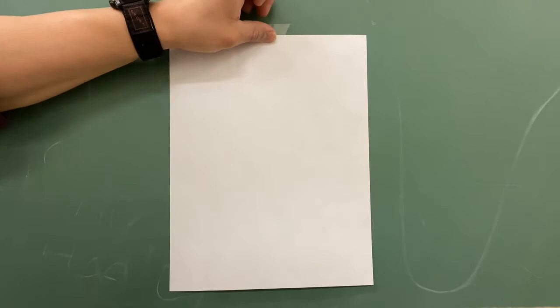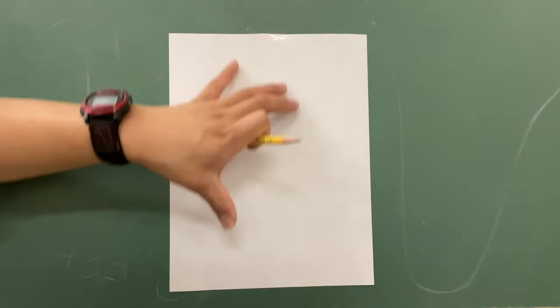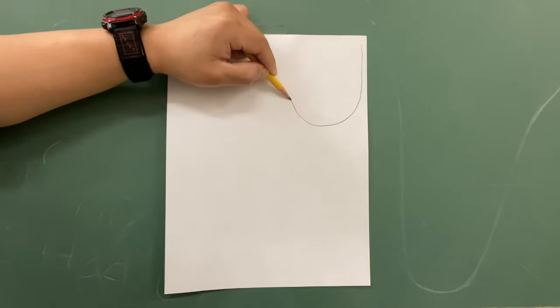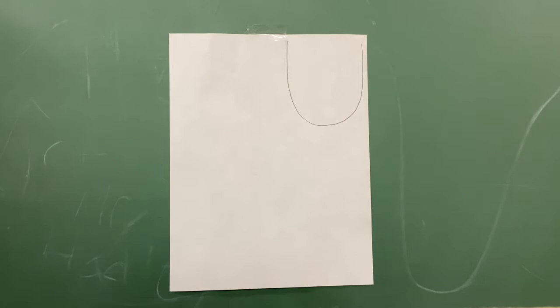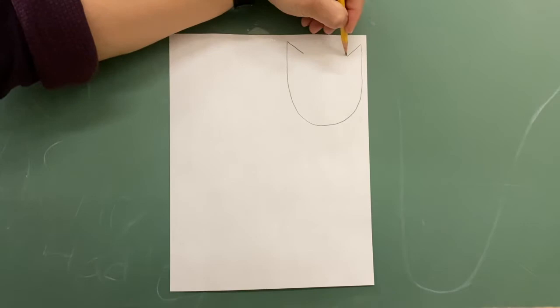The first thing we're gonna draw for our abstract cat is the head, and we're gonna use the entire paper. I don't want your cats to be really tiny, and they shouldn't be so huge that they go off the paper. So we're gonna start with the cat's head up here — it's gonna be a letter U. We put our pencils here near the corner of the paper and bring it down for the letter U. Then we're gonna make the ears: put one line down here, one line down here like this, and then we connect them with the shape of our cat's head.